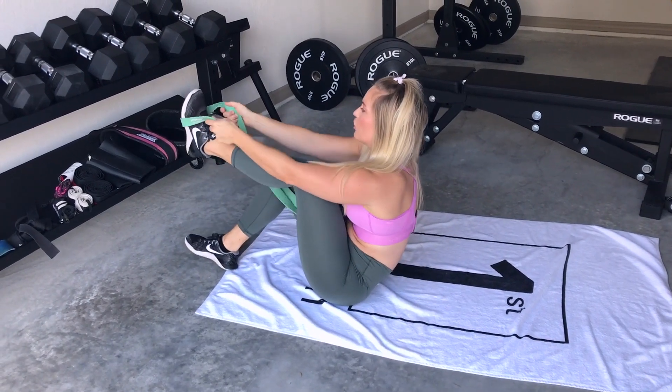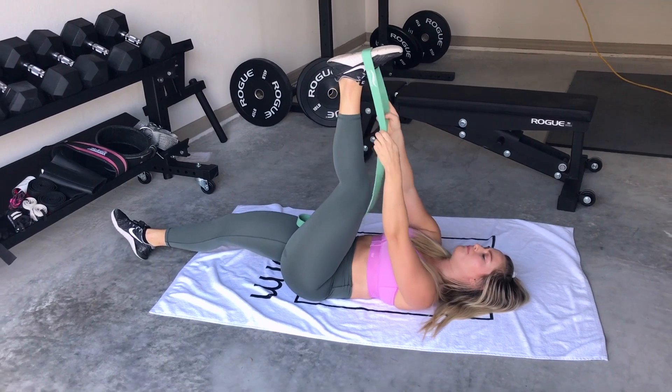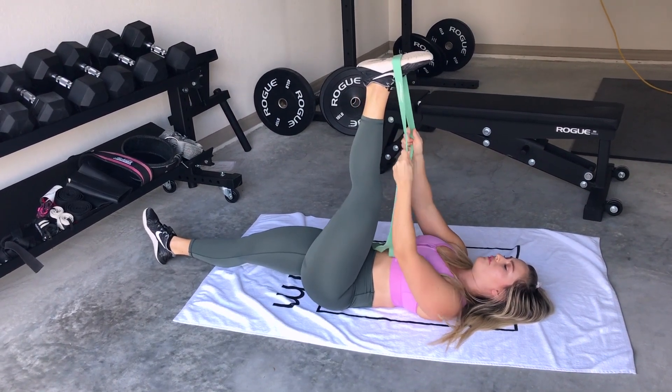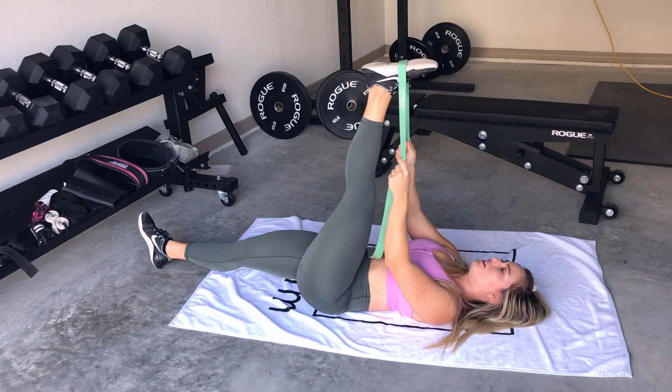First we need a long loop band. I am going to wrap it around the ball of my foot. I'm going to make sure my opposite leg is lying straight on the floor and I'm going to find that tension in this leg. My tension is about at 90 degrees here.